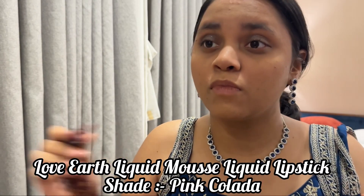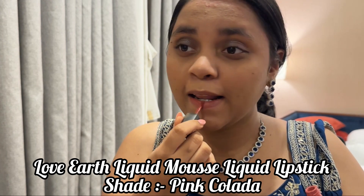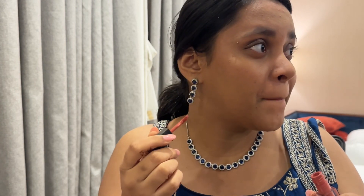Then comes the last step, definitely not the least — the lipstick. I'm using the Love Earth Liquid Mousse Lipstick in the shade Pink Colada, which is a beautiful shade and matches my eye look completely. I love how the makeup turned out, so that completes my makeup look.